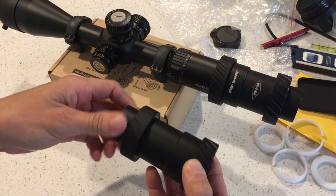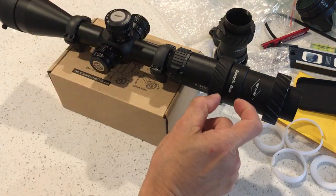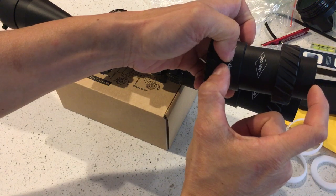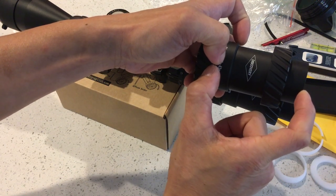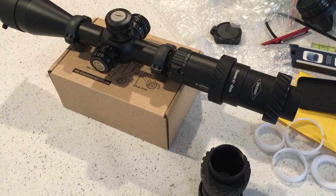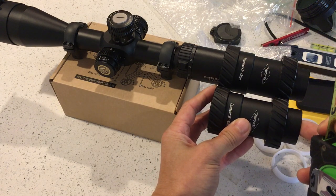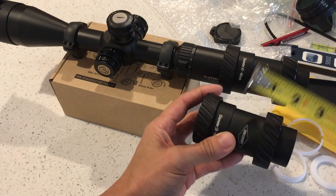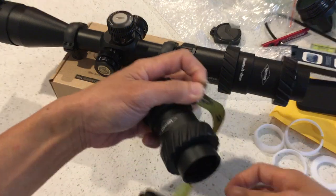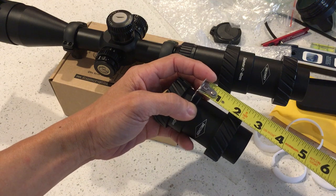For the most part this will work on most scopes. One of my other scopes is an MTC Connect — that scope is designed to have a very wide field of view so the eye relief is literally about an inch, so this actually won't work on it. The distance from the eyepiece to where the camera is is still a good two and a half to three inches. So you need a scope with at least three inches of eye relief — just a tad under three inches based on my measurement.